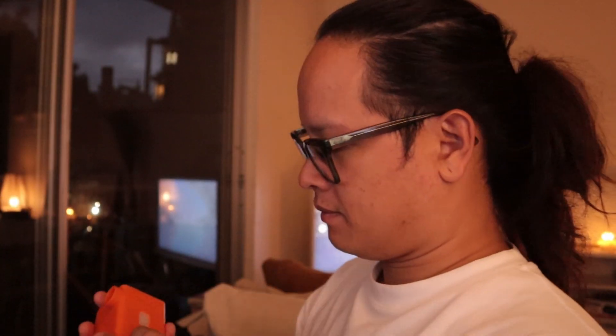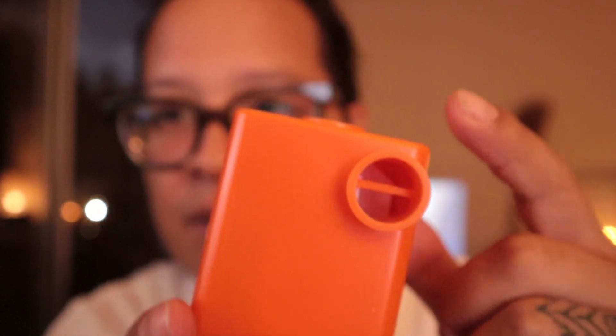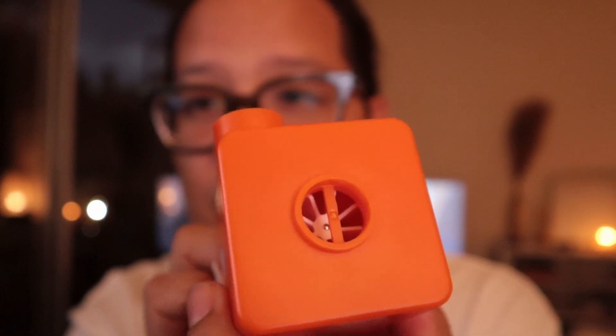It uses a micro USB to charge — right here. This is the power button for inflation, and this is where air gets sucked in for deflating. So this side deflates and this side inflates, and the different nozzles help in that process. It also comes with a cable, which is really nice.